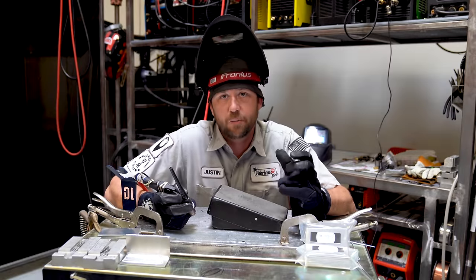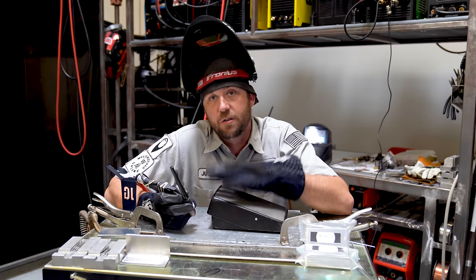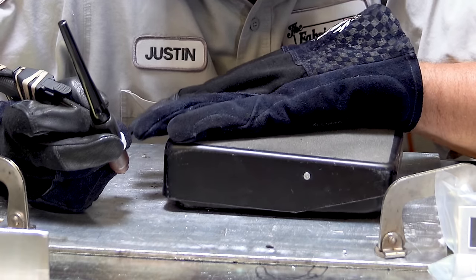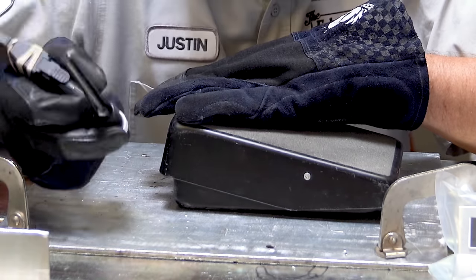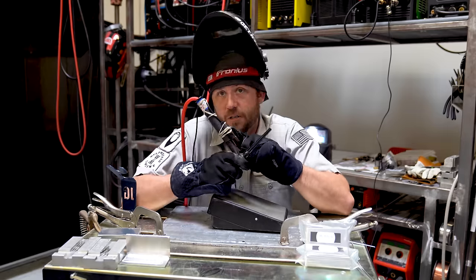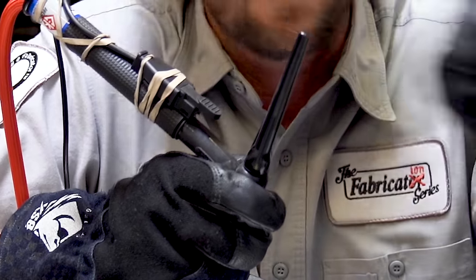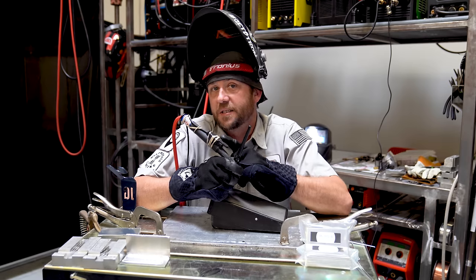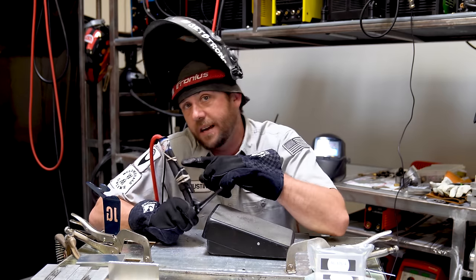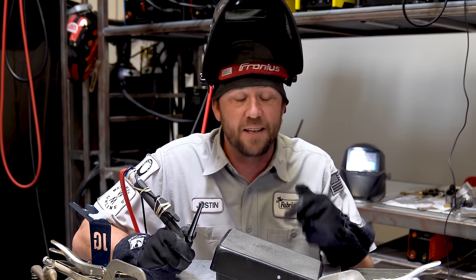A variable amperage controller on a TIG machine is something like this foot pedal. You dial in the maximum allowable output — let's say 100 amps — and everything between zero and 100 amps changes depending on where your foot is positioned. A fixed amperage controller is something like this trigger switch. If you dial in 100 amps and click the trigger, it gives you 100 amps the entire way through with no adjustment. The question becomes: can I weld with that same consistency as the foot pedal without having the control? The answer is yes — there's just a technique, and that's what I'm going to go over in this video.